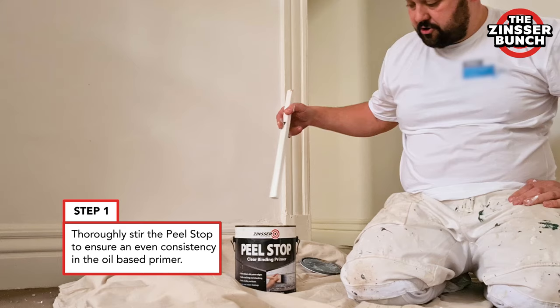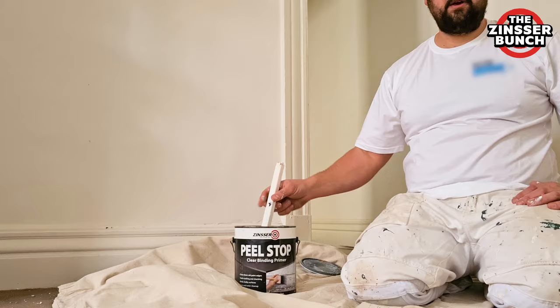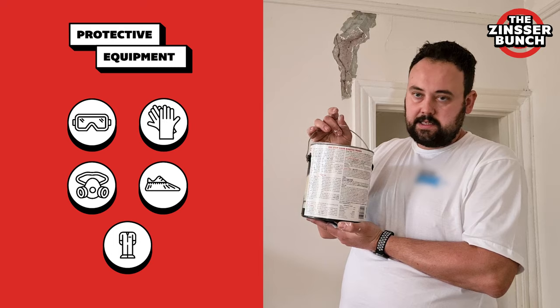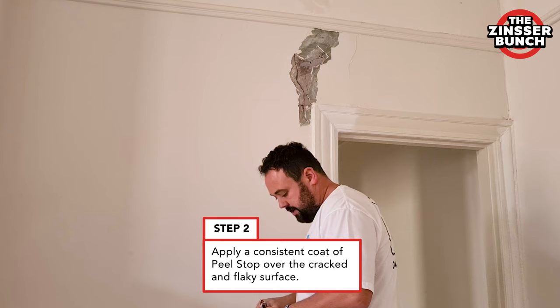Before using any product make sure you give it a really good stir with a flat stick to make sure that you stir in all the oil build up — this should turn into a nice milky color and milky consistency. Absolutely beautiful, we're good to go. Remember before using any product make sure you read the MSDS, Manufacture Safety Data Sheet, and wear all the appropriate PPE.